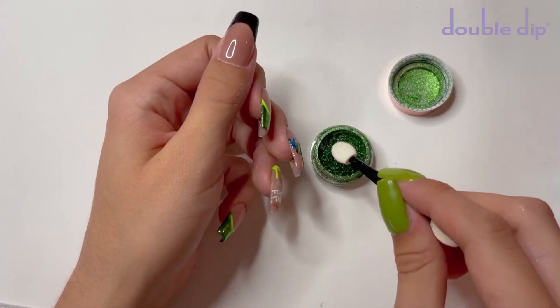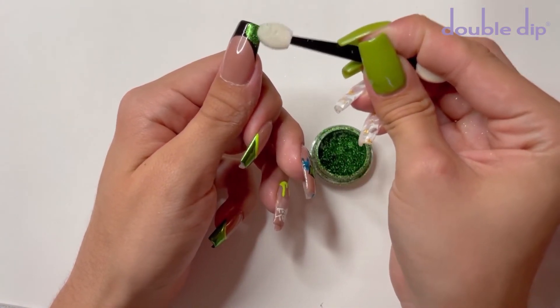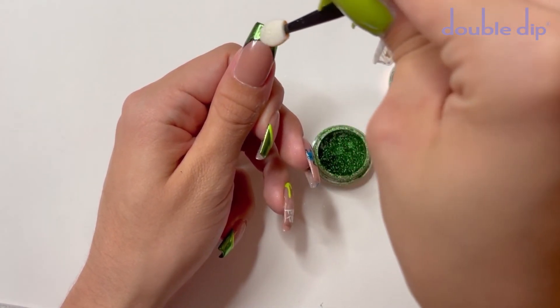I did spend the entire time trying to figure out what I wanted to do on the thumbnail nail. I did end up just doing another French tip nail, so I'm doing the exact same steps that I did for the other two French tips.